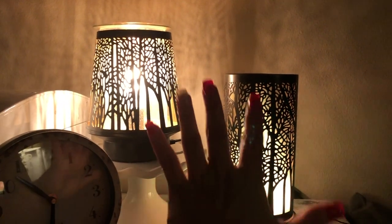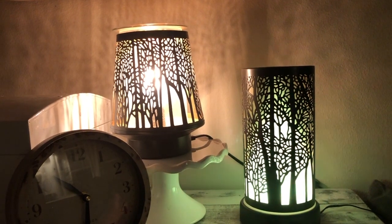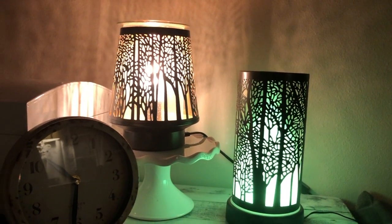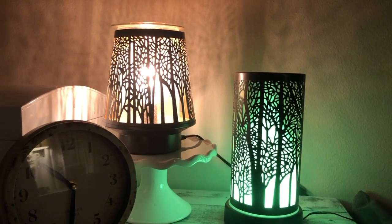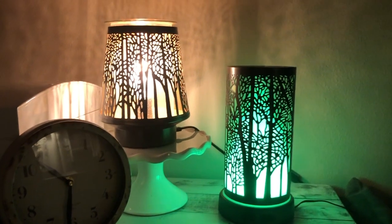I'm going to go ahead and probably leave this as is — I'm not going to change the warmer going towards September. The reason I'm making this video is because I'm going to start changing out my warmers for the fall season.